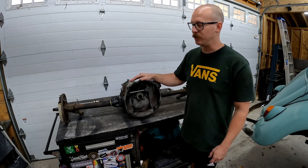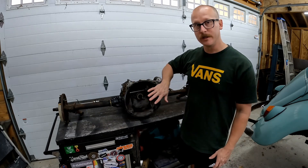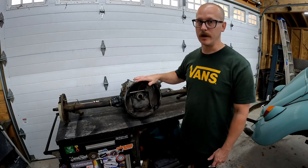This is a super common thing that you have to do on the earlier transmission cases. They're just a little bit smaller, and in order to install a 12-volt flywheel we need to grind out a little bit of this case, and I'm going to show you how to do that.